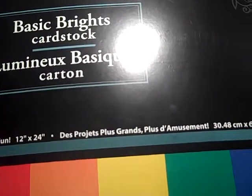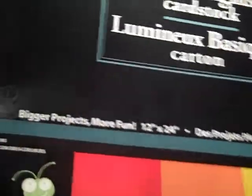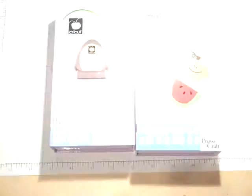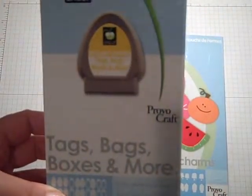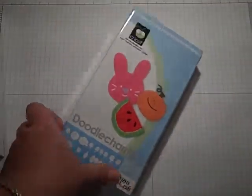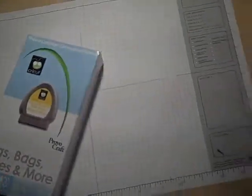Hi everyone, this is Gail the Happy Stamper and today I am going to be using my really big 12 by 24 basic bright pack from Cricut. I'm also using Tags, Bags, Boxes and More — this is a really great cartridge, I just love it. I'm also going to be using Doodle Charms, and this has to be one of my favorites as well. What I'm going to be making today is a blessings box.